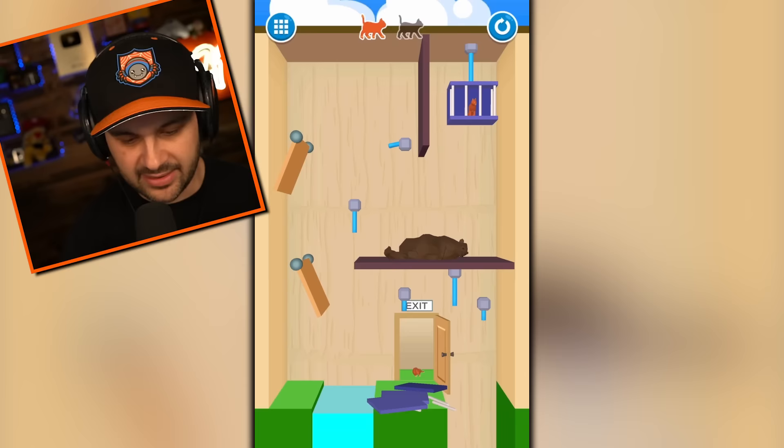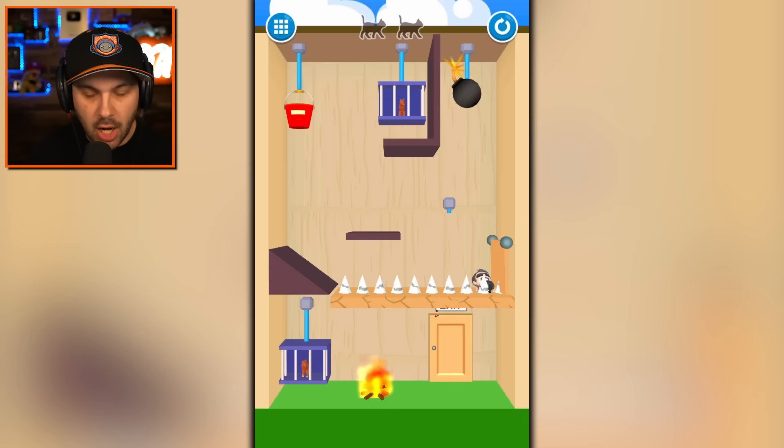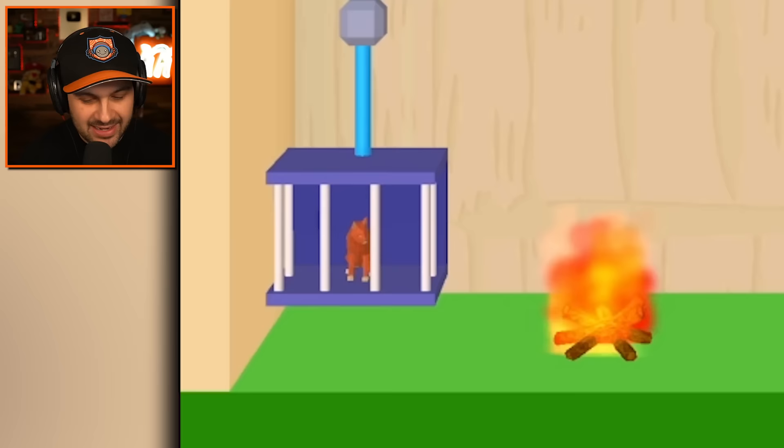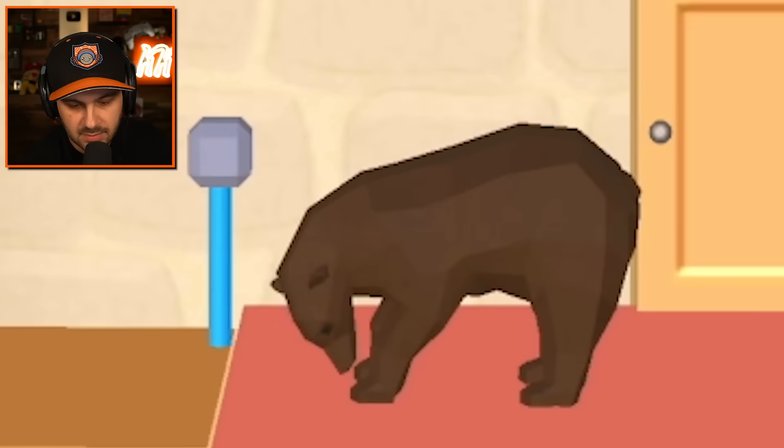He should not be given a bazooka — that's not fair, it's overpowered. Just drop this guy on the spikes. What is this bucket? The bucket is to put out the fire because the cat is too dumb to jump over the fire. It's science. We figured it out.